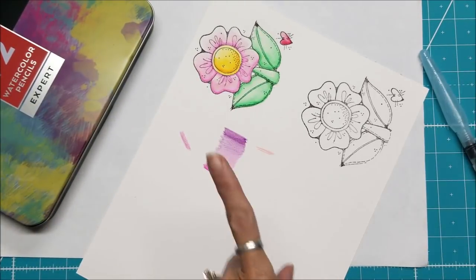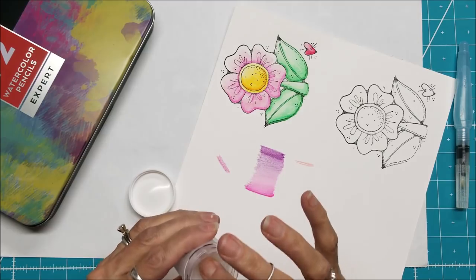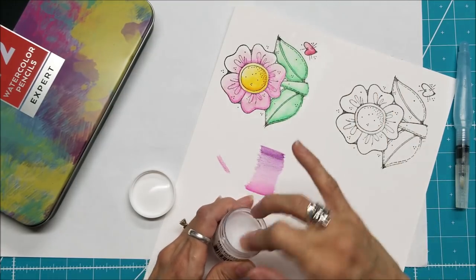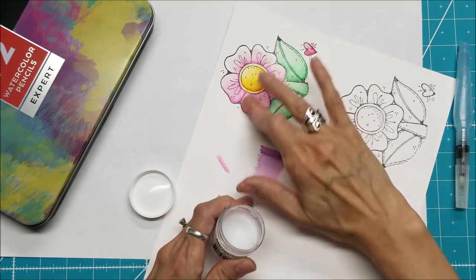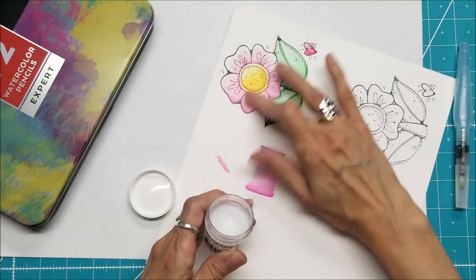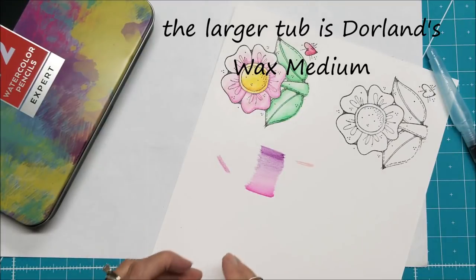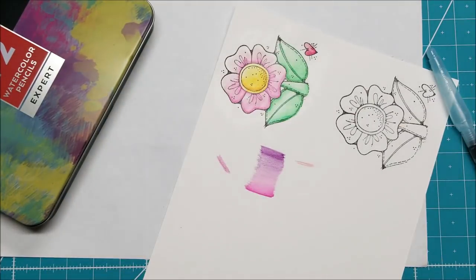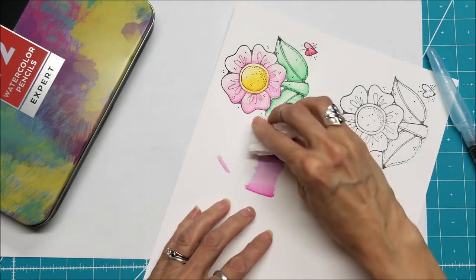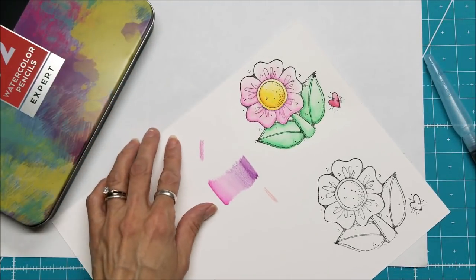I'm going to use the Micro Glaze from Judy Kins — it's the same thing as what Tim Holtz carries. I'm going to put a little bit on my finger and rub it in and it kind of waterproofs the surface. It doesn't take much at all. I have two products that do the same thing in my shop and I will give you the link down below. Judy Kins is a small one — if you're not sure you need this, start with the small. Just lightly buff it with a soft cloth. Let's cut that out and make a card.